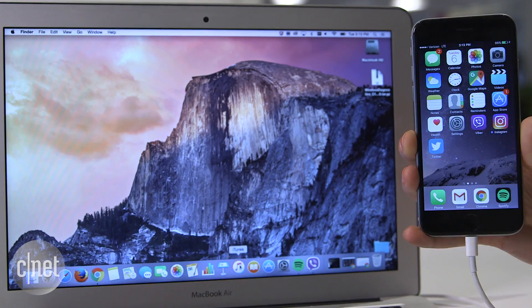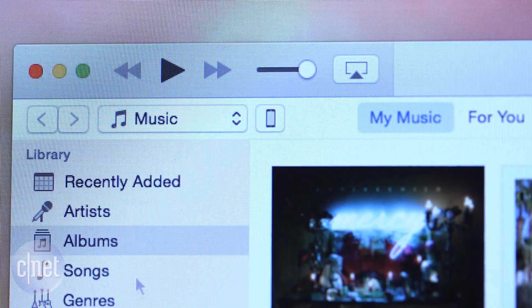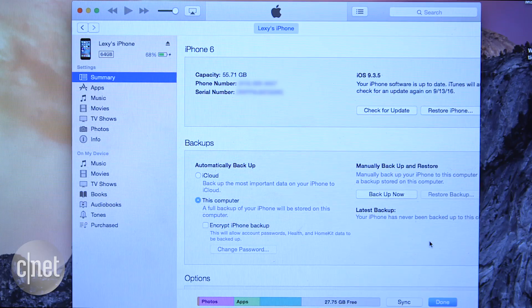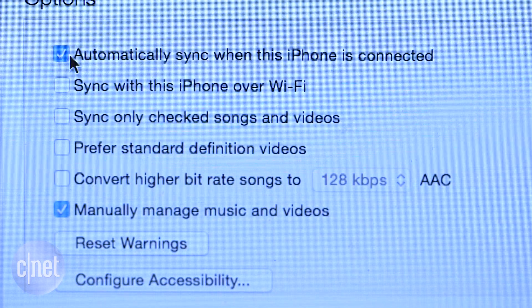Connect the iPhone to the computer and launch iTunes if it doesn't automatically start. Click the phone icon in the upper left corner to bring up the summary screen. Underneath the backups option, select backup now. You can also select to automatically sync the phone when it's plugged in.